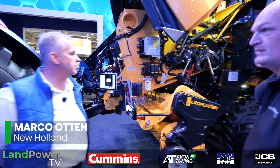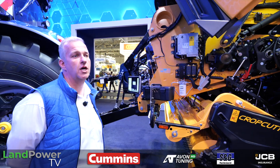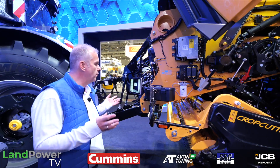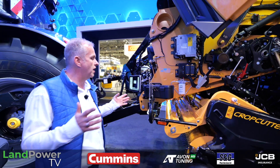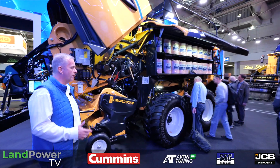We have some very exciting news here on the New Holland side. What you see here in front of you is the 1290 HD — really a machine designed for those contractors, the guys that are doing forage and everything.